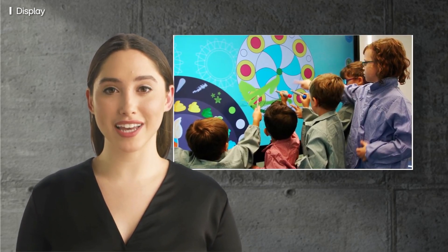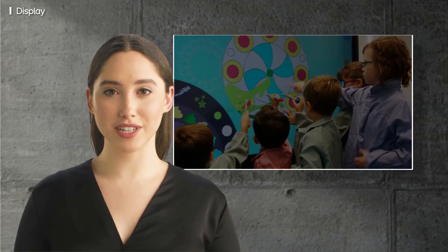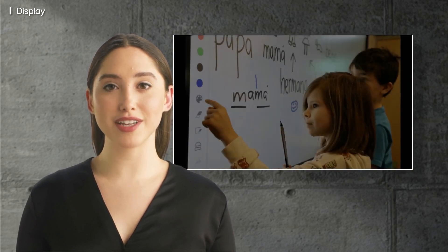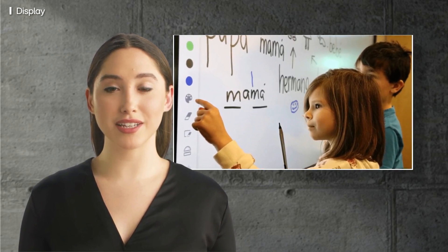As beautiful as the display is, it also offers advanced eye care technology such as a flicker-free function, which ensures user comfort even during extended use. There is so much you and your students can do with this versatile and collaborative workspace.